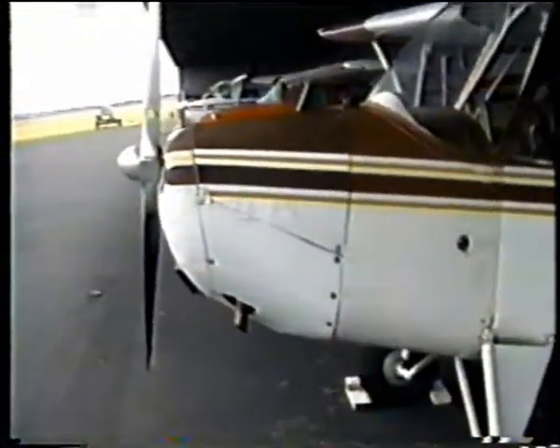It's all fabric covered too, except for right around the engine here — that's the cowling. Starts right here. That's metal, but back, everything else is fabric.